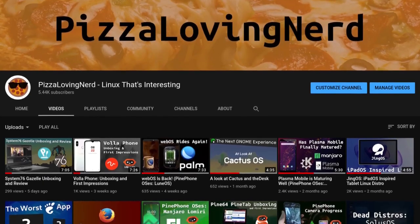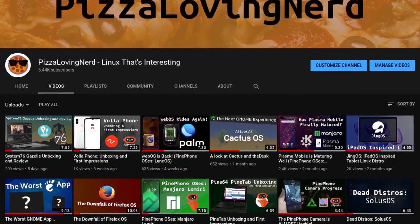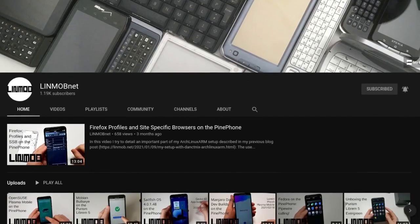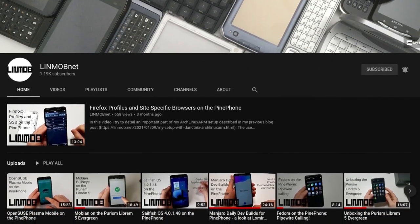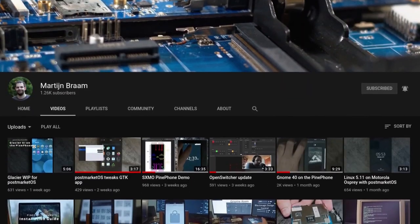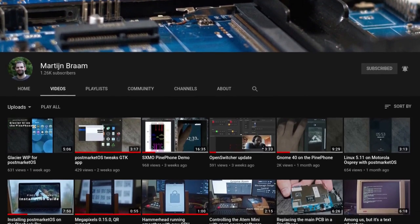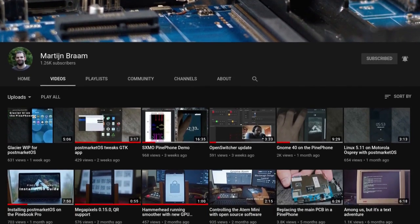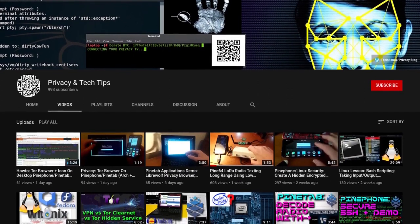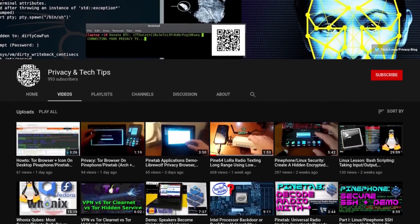If you prefer consuming video content — shameless plug — there's my channel, Pizza Loving Nerd, where I focus on a lot of Linux hardware and the software it runs. There's also Linmob's YouTube channel, where he shows off a ton of different PinePhone OSes, as well as Martyn Bram's YouTube channel, where he shows off some of the developments postmarketOS is making, since he's a postmarketOS developer. And Privacy and Tech Tips does a lot of things — kind of hard to describe his channel, but definitely a good channel to learn more about the PinePhone.